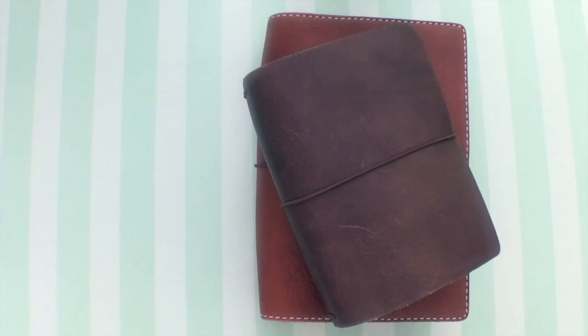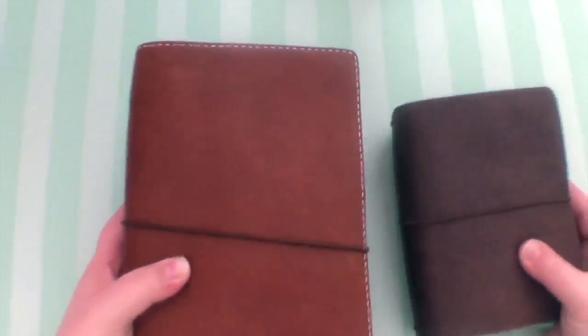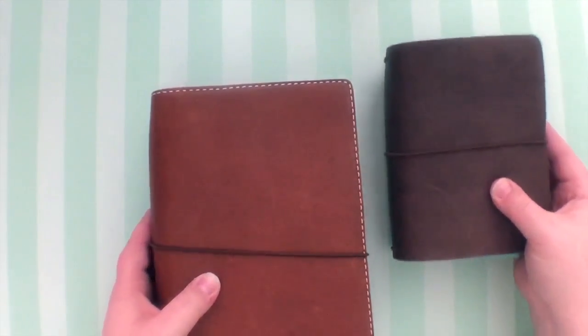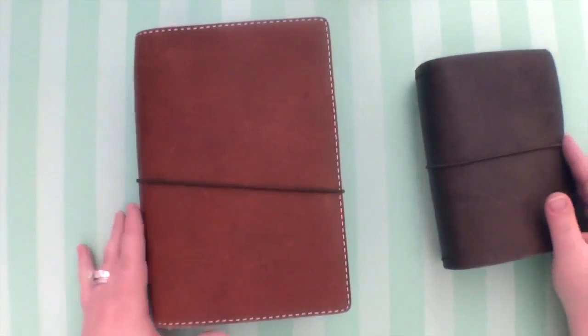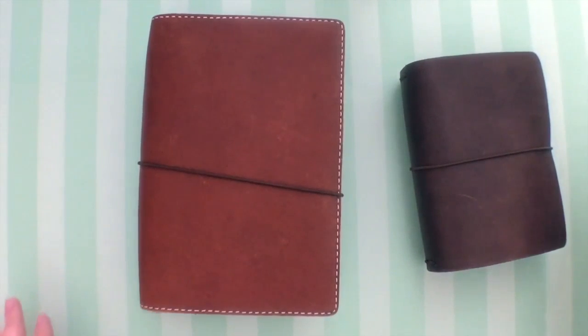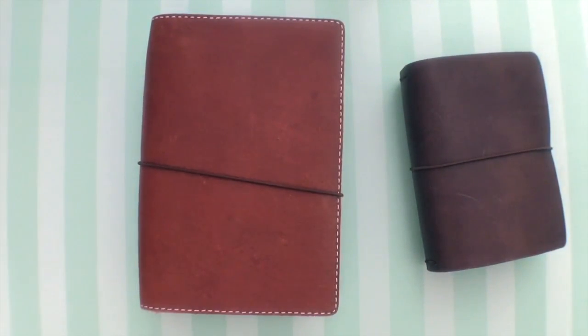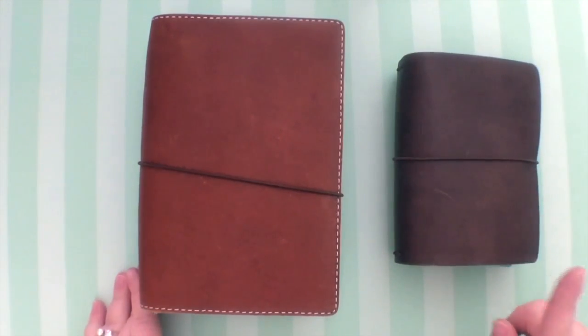These are my traveler's notebooks. Sorry about that camera — I'm not used to this paper. I'm going to tape it down while I talk because my desk is so shiny, like it was in the last video. I got some pretty background paper, okay.